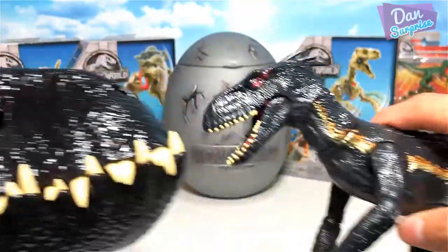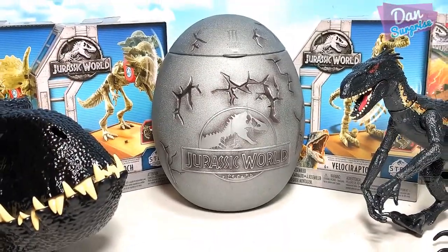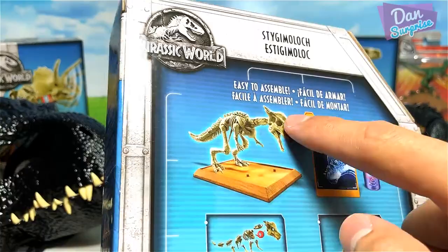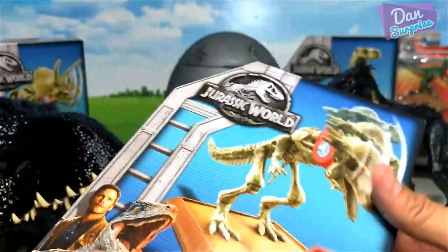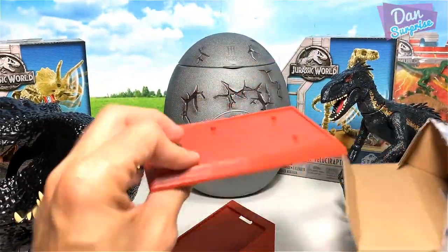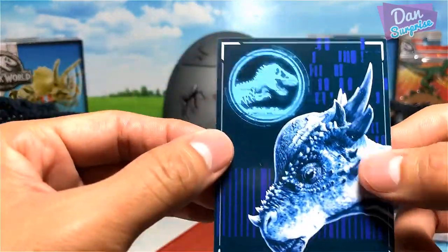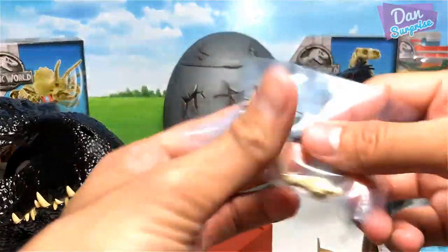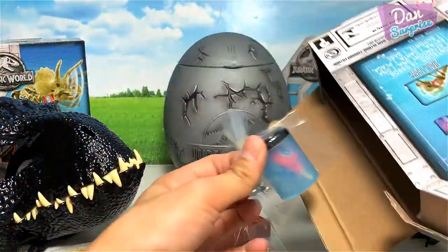As you can see, there's some shading right here which is similar to the action figure. Next, let's take a look at one of the fossil strikers. This looks fantastic — it comes with a very cool arm skeleton, or rather, fossils. Each set comes with a stand, an instruction manual, and a collectible card. The Stygimoloch head smash card looks really exciting.